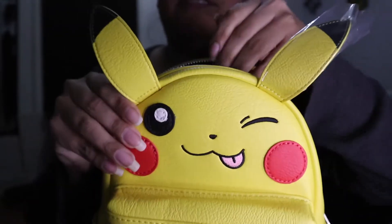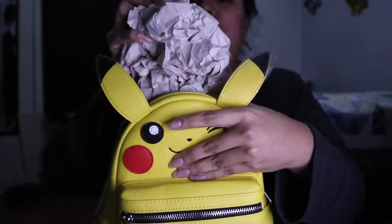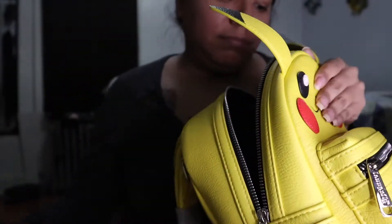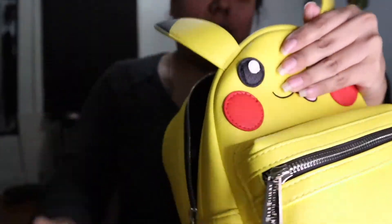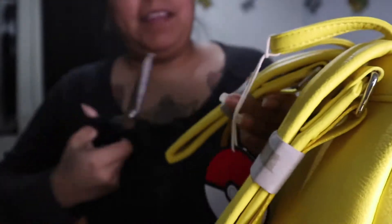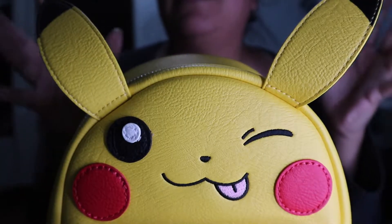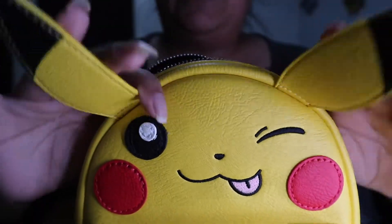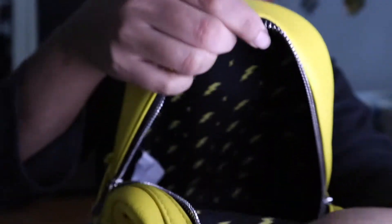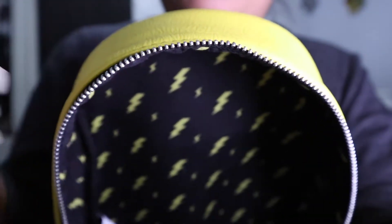I've never seen the inside, so there's a lot of stuff — I'll fast forward this part. Now that I've taken out everything that was inside, all the stuffing, let me show you what the inside looks like. It's black with lightning bolts — I don't know if you can see that very well — and there's no pocket inside.